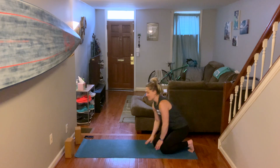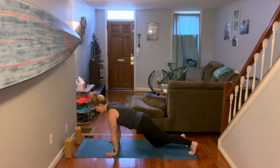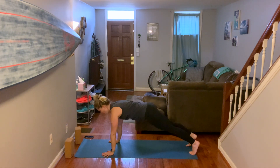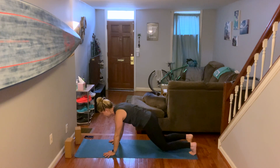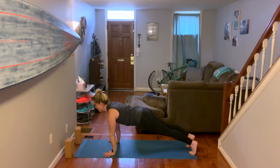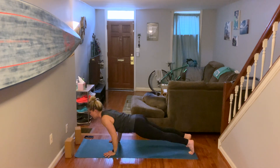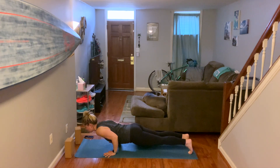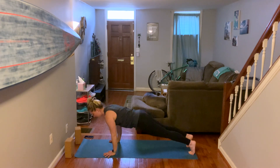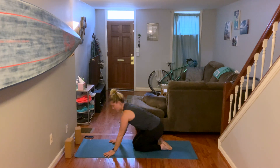Let me show you that again. My chest is open, facing this front wall. My hips are active and my legs are in use, so I'm not bending. Inhale. Exhale. 90 degrees — stop. Straighten. 90 degrees — stop. Straighten.